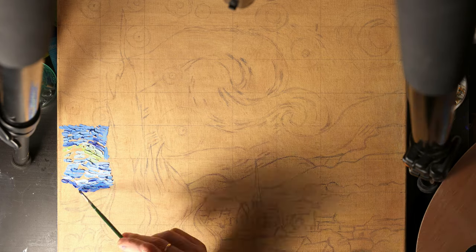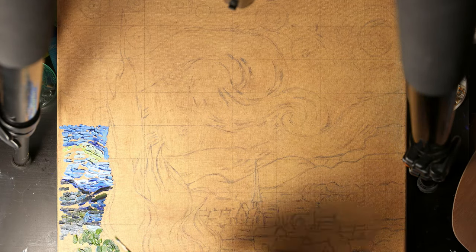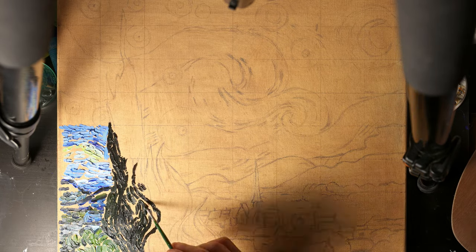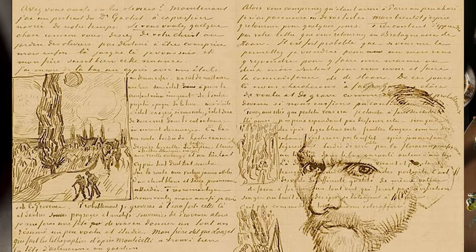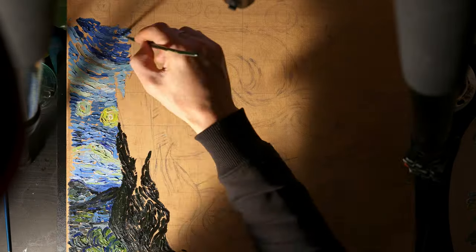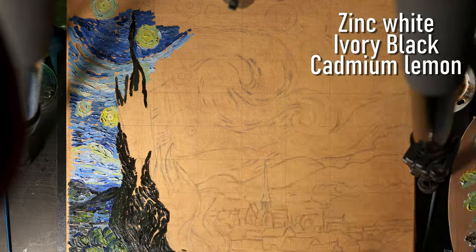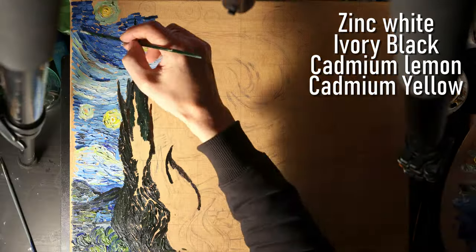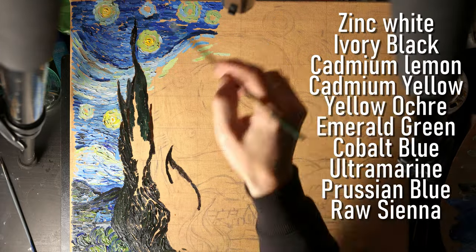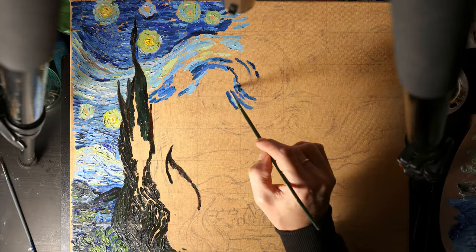I'll start working, broadcasting a time-lapse of the process and simultaneously explaining all the nuances. Let's begin with the paints. From Van Gogh's letters to his brother Theo, we know which pigments the artist used for Starry Night. In addition to the obligatory zinc white and ivory black, we will need cadmium lemon, cadmium yellow, yellow ochre, emerald green, cobalt blue, ultramarine, Prussian blue, raw sienna, burnt umber, and a little cadmium red or red ochre for accents.